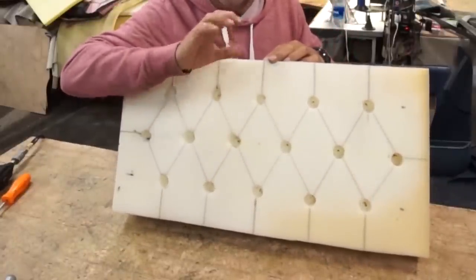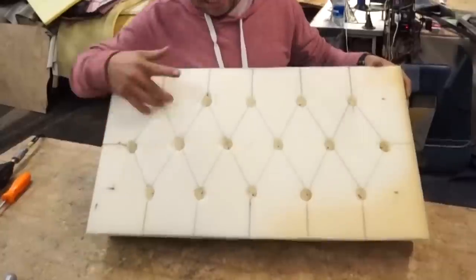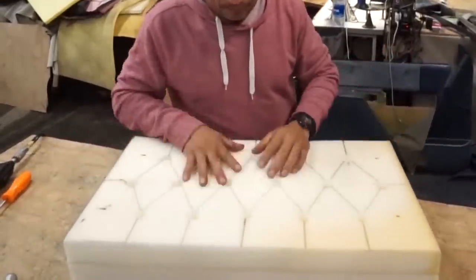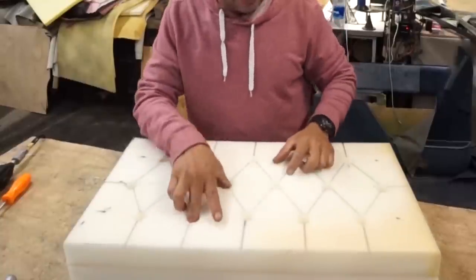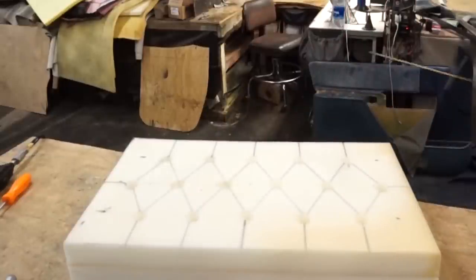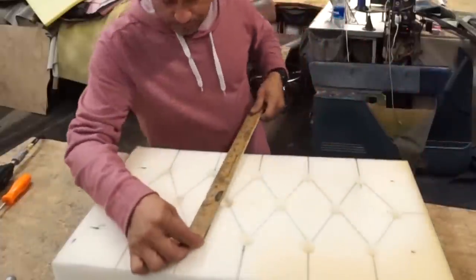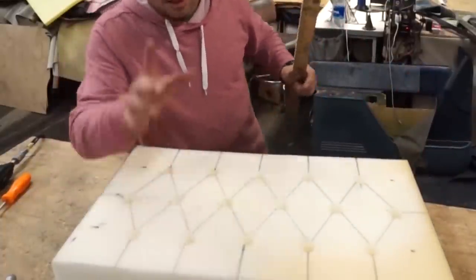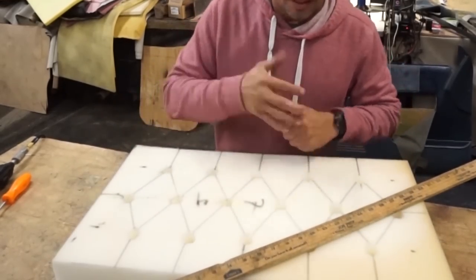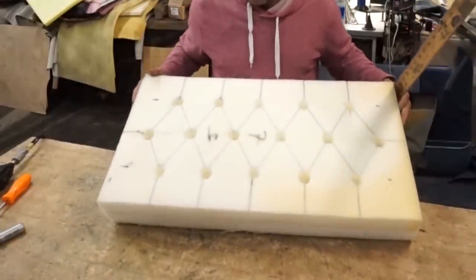It is very important. I already made the holes — those holes are one and a half inches deep and the radius is one inch. You are going to measure the material and give extra. For example, I made those diamonds from the center of that hole — four inches and seven inches. You can make those diamonds any size you want.